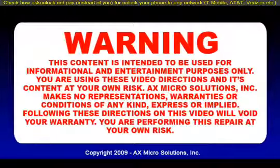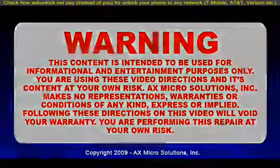This content is intended to be used for informational and entertainment purposes only. You're using these video directions and its content at your own risk. AX Microsolution Inc. makes no representation, warranties, or condition of any kind, express or implied. Following these directions on this video will void your warranty. You're performing this repair at your own risk.